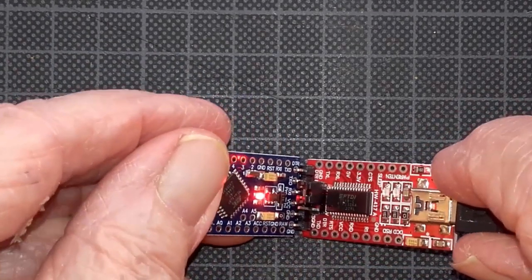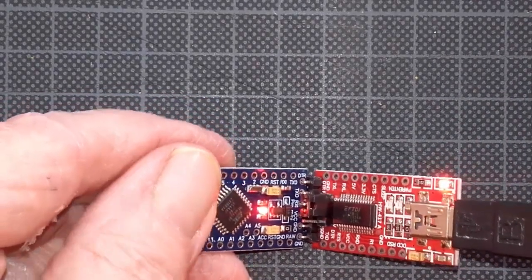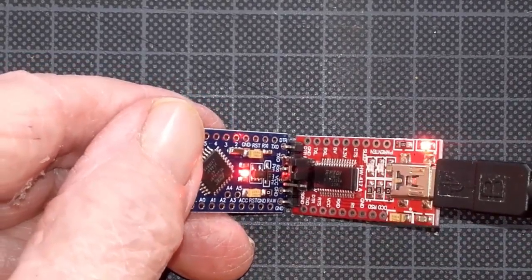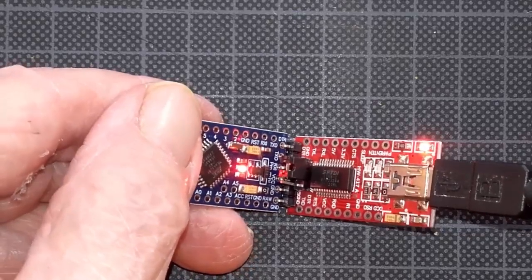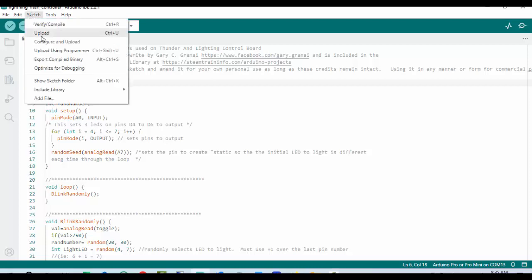You'll notice I have two lights, which indicates I've got the right connection. What we're going to do is upload from the IDE. We choose the Arduino Pro or Pro Mini and the proper configuration. We go over to Sketch — you'll notice we can upload, or upload using programmer, which is Shift-Ctrl-U.